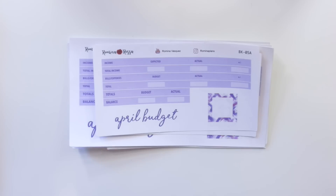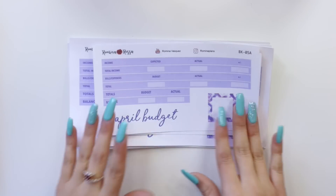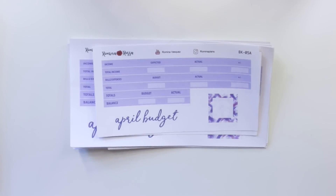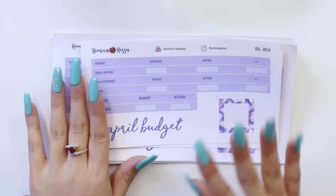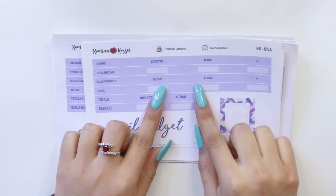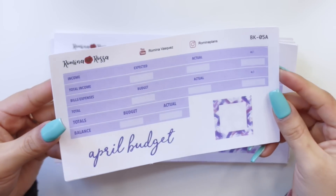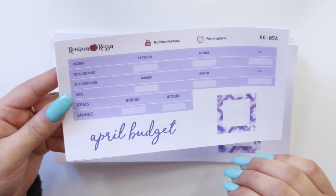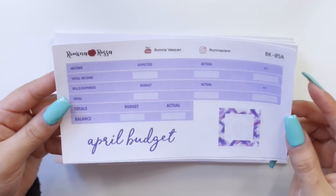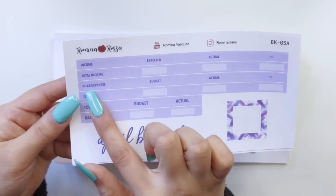I'm going to bring all of my budget kits here because I did change this. A lot of you guys love my budget kits but can't really incorporate them with the way you budget, because you've mentioned that you don't split your variable and fixed expenses. My budgets prior to this had your bills separated — variable expenses on one side and fixed expenses on the other. But a lot of you guys requested for me to put all of your bills and expenses together, so that's just what I did for this new releases. This is just another option.